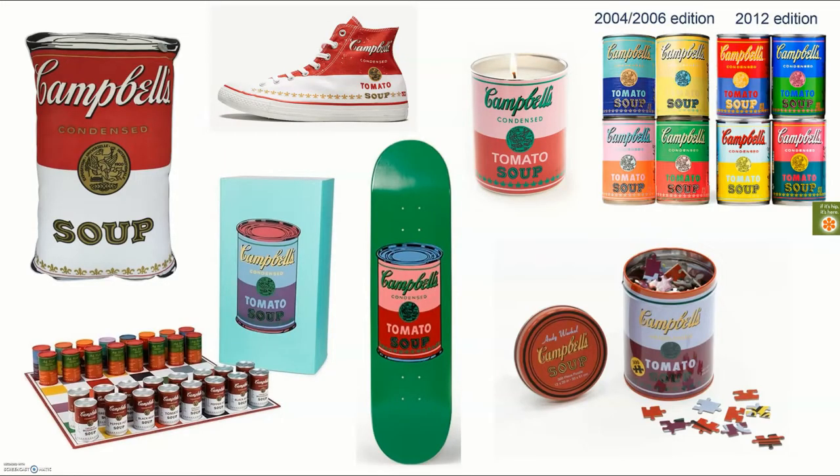The soup can pictures are so popular and famous that you can buy lots of things with them on it — you can get a pillow, shoes, a candle. Campbell's soup even came out with their cans to look like Andy Warhol's soup art. A puzzle, a skateboard, or even a checkers set with his soup pictures on it.